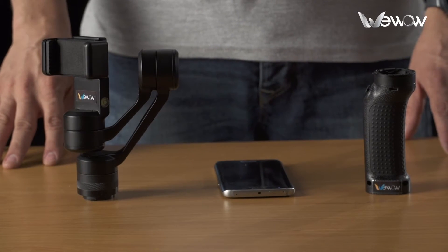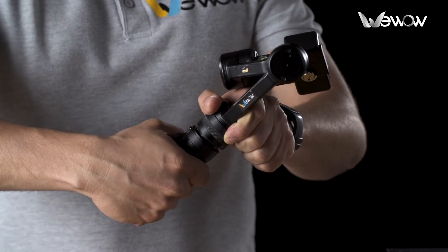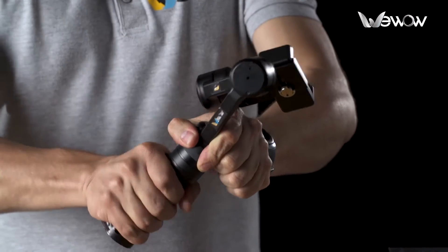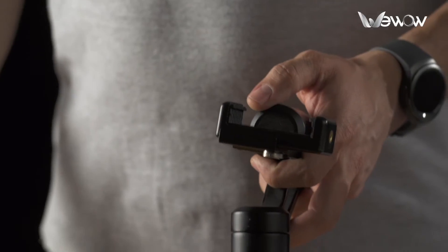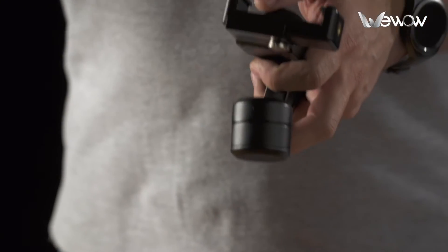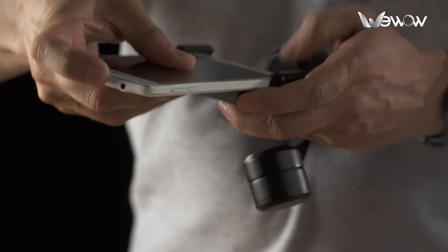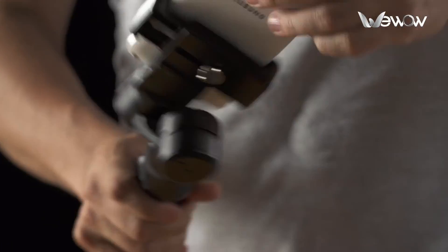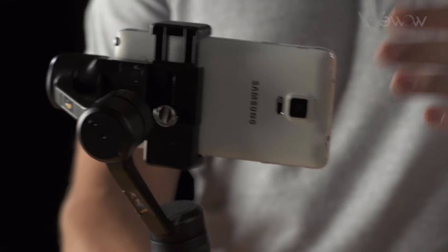You only have to take the P3 from the box. Take the head handle made of three axes, combine them, roll them and the P3 is completely assembled. Take your cell phone — you can use any brand or size — then just adapt it. Turn around and you are now ready to record stable videos like a pro.